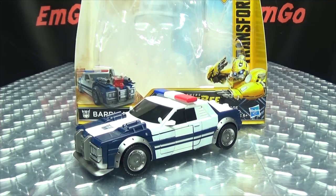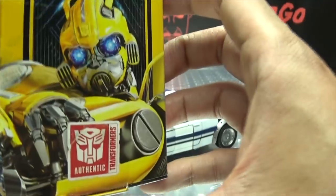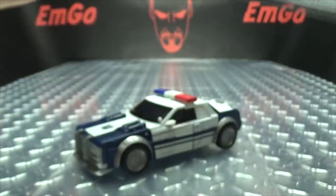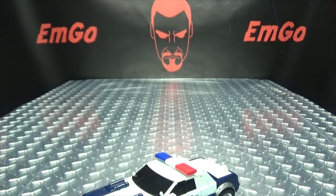So here we are and there he is. First and foremost, as always, we'll take a quick look at the packaging. Right up front we have the Bumblebee movie logo, we got Bumblebee doing his car thing, we got Barricade there. On the side we have Bumblebee, on the other side we have Barricade. On the bottom we have words and barcodes and stuff. On the back of the box you have your obligatory product shots and the instructions. Caution, attention, warning — don't eat anything in this box. That's basically it for the packaging.